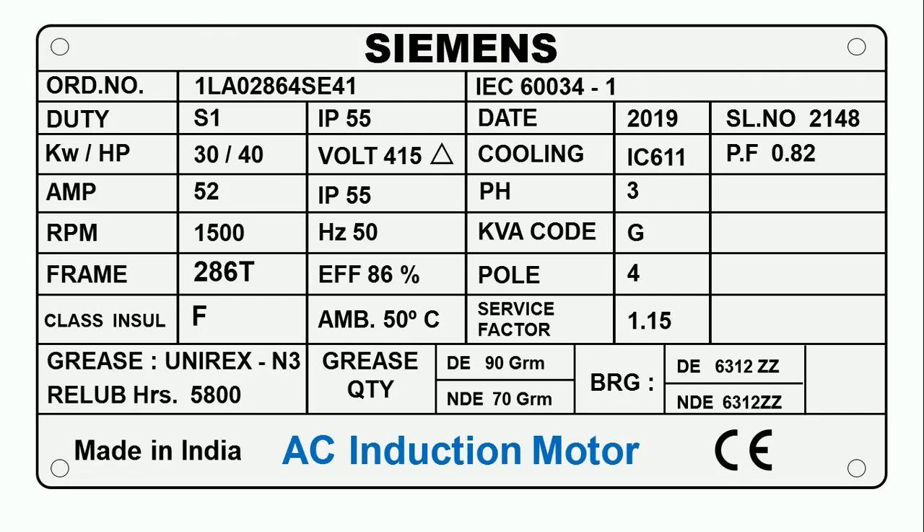Friends, today through this video, we are going to learn how to read any nameplate on motors. Here I have a nameplate of a motor on which every piece of information related to this motor is given. Whenever we go to read any nameplate of a motor, we first see which company manufactured it. Here it is written Siemens, which means this motor is manufactured by Siemens company.